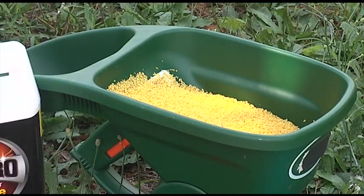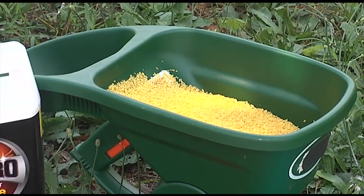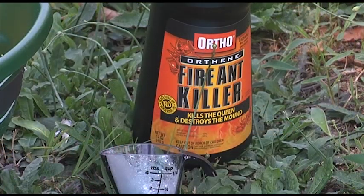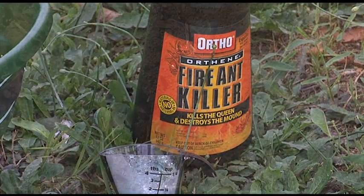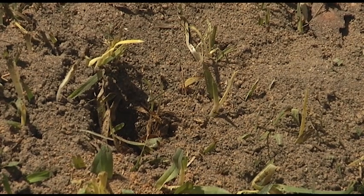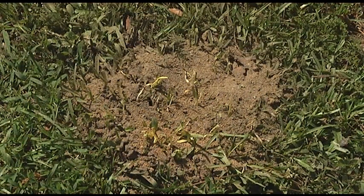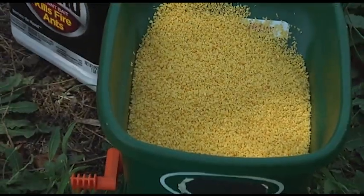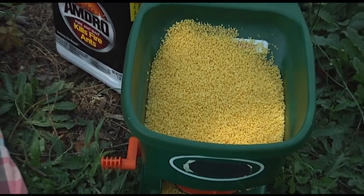The second step usually takes a week later, but for time's sake we'll show a little bit of it today. They use a contact insecticide to get what we call problem mounds — mounds that are where the kids are going to play, where the dogs sleep, where you park your car next to the front door, the sidewalk, things like that. And the bait, when we look at it, looks kind of like cornmeal or something.